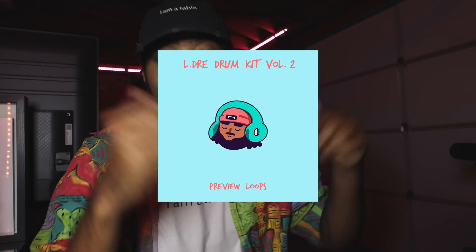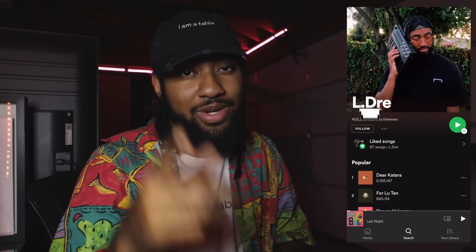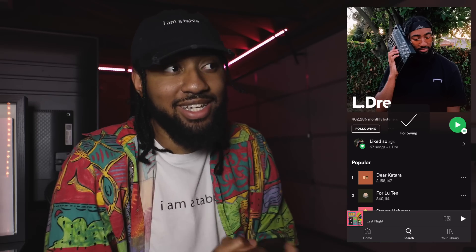I want to see your stuff. Free preview pack — link in the description. LJ Drum Kit Volume 2 is coming very, very soon, so this is just a preview to get you guys excited. There are maybe 10 loops in there — hi-hat loops, drum loops, maybe a shaker loop. Hit the download, completely free. If you like this video, hit that thumbs up, hit that subscribe button. Thank you for streaming the music — l.dre on all streaming platforms. We're actually at like 450,000 monthly listeners and it just keeps going up, so let's keep it up. More music on the way — new song dropping this Friday, called 'Call Me.' I'll drop that link in the description to pre-save it.